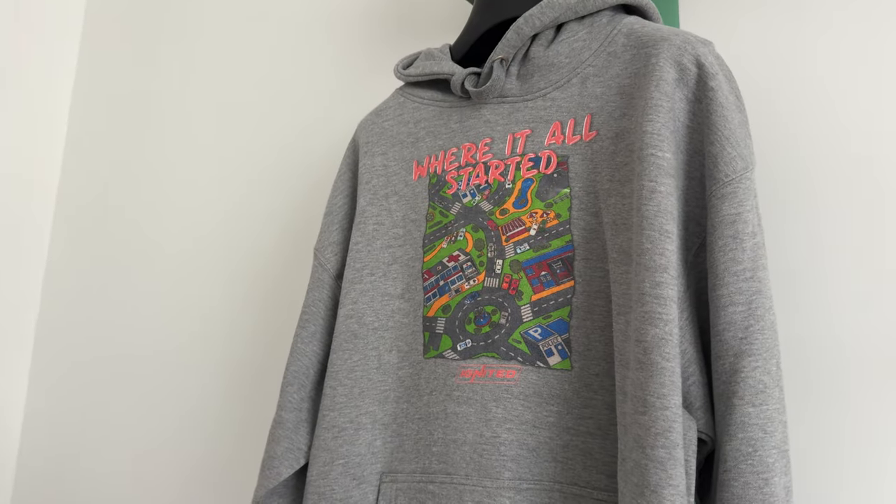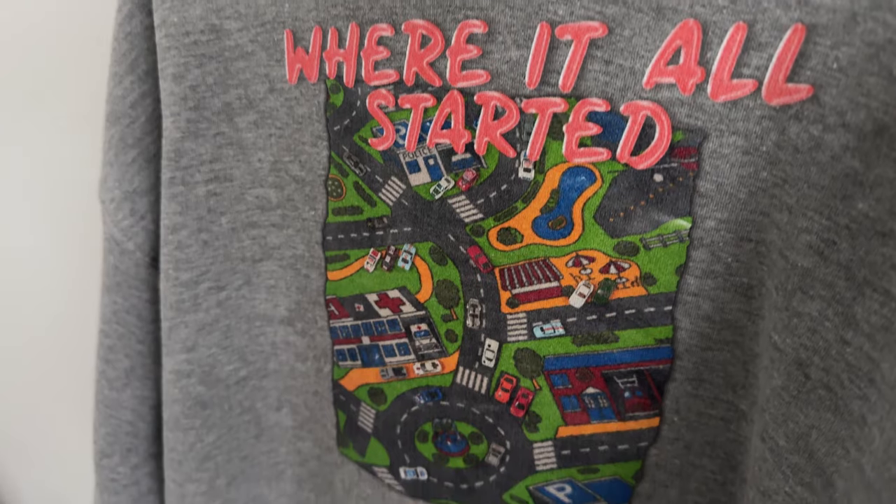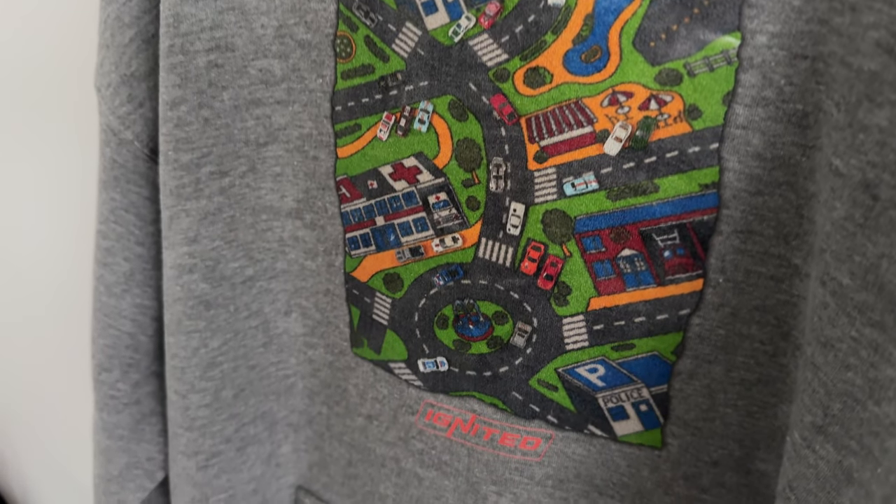As our topic is Hot Wheels, I created a print with the legendary carpet where most of us played with Hot Wheels during childhood — where it all started and many of us became true petrolheads. If you'd like to get a hoodie or t-shirt and support me, go to the comment section, comment 'I want it,' and I will reply with the details on where you can get it. But now let's get back to the video.